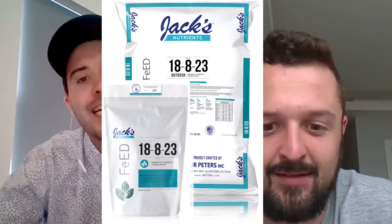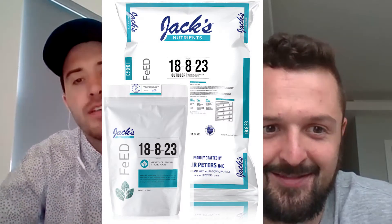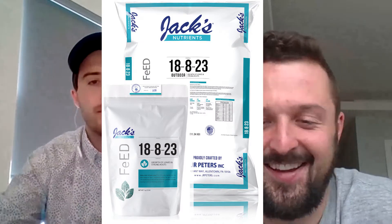We're back — it's the guys here at JR Peters, and we're always here to get technical with you. Dan, it's warming up here — it was 85 degrees yesterday and I'm in Chicagoland. We're really moving into spring, and I think now is a great time to talk about one of our formulas commonly used outdoors: our 18-8-23 formula. So Dan, what's the deal with this formula?